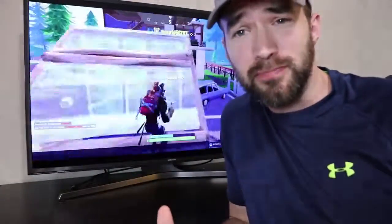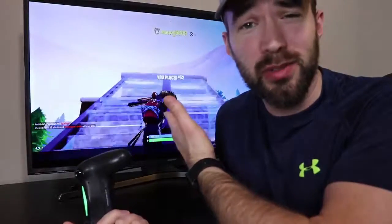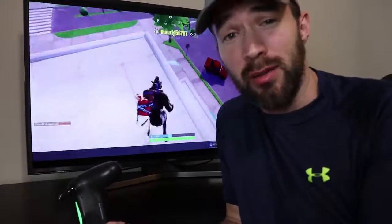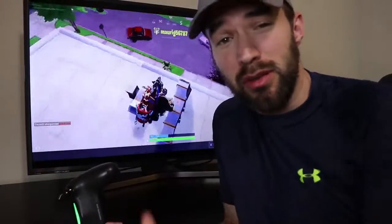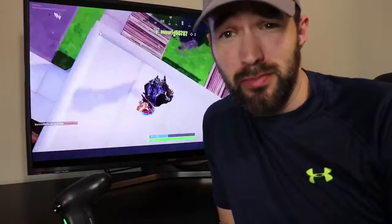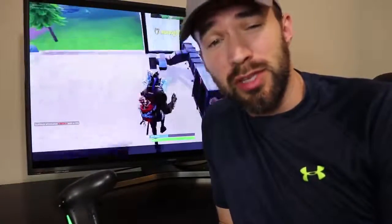That's all I really wanted to show you today. Fortnite Mobile on TV — it works perfectly. You just have to have the right equipment. As I mentioned earlier, you have to have some kind of device that can mirror the screen over HDMI. I'm using the USB to HDMI adapter in the form of a Dex Hub, but you can get a USB-C to HDMI adapter and it should work if you have the right kind of phone. Thanks for watching. Hope you have a great day and hope you enjoyed this video.